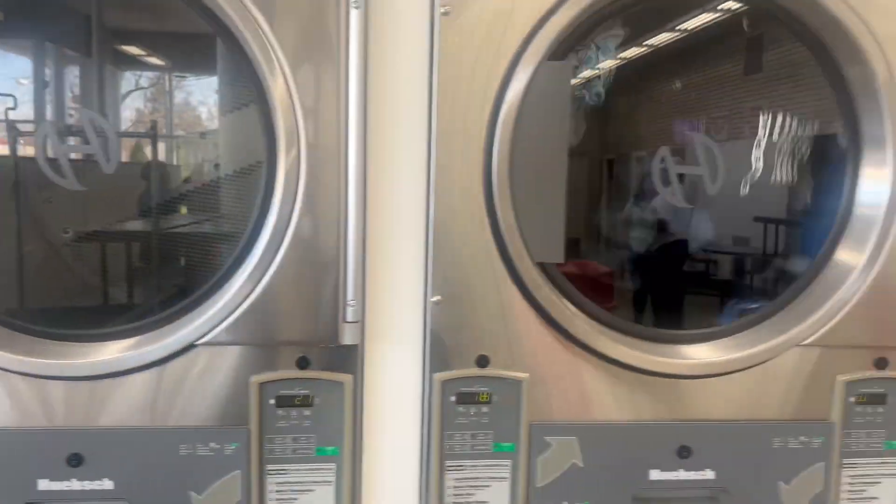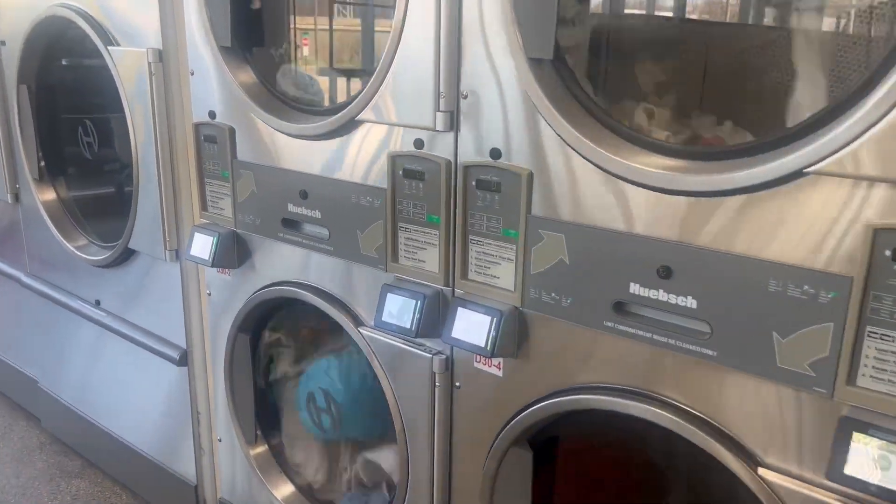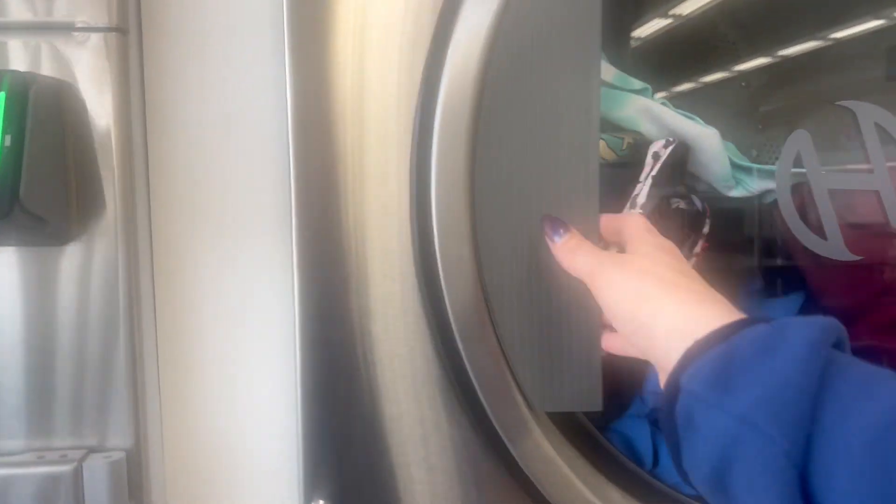Alright, so dryers are all started, and I'm almost out of here. Now it's time to check the clothes and see if I have to put any more money in. Yes, I do.